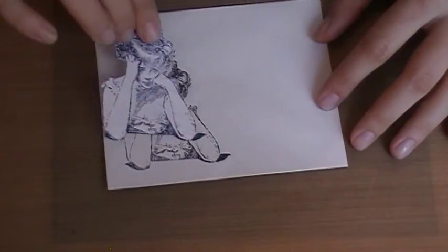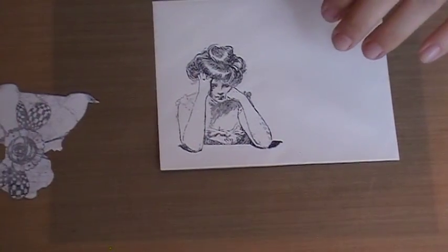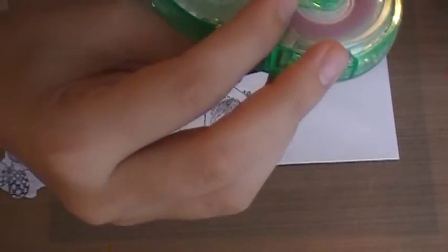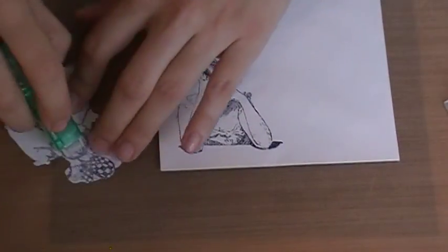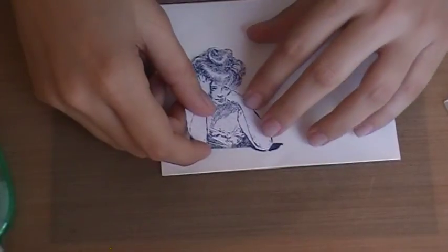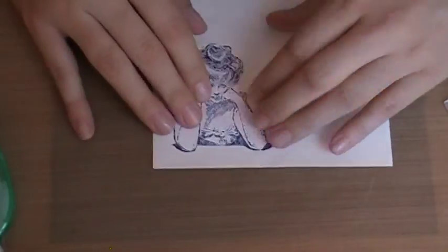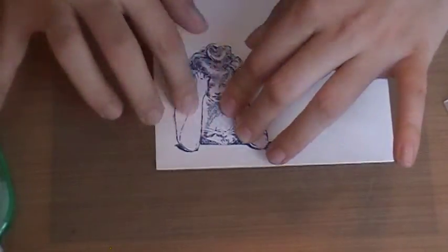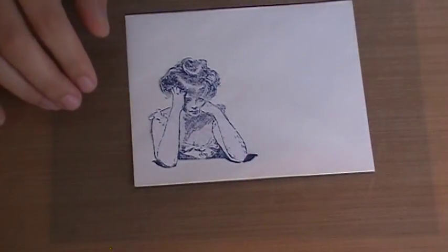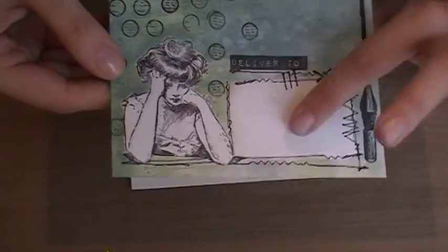Now that we've stamped her, I'm gonna take my mask and use it to mask her off — just kind of cover her up. I use a positionable adhesive by My Stik, so you can stick it a little tiny bit on the back. It doesn't need much, just enough to keep it from sliding around when you go to ink over top of it. Just kind of attach it really easily there.